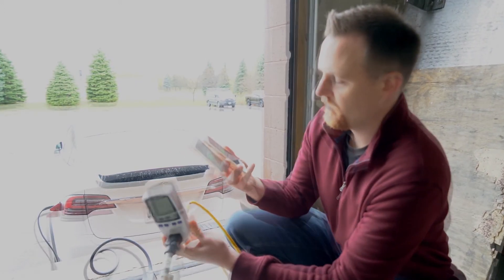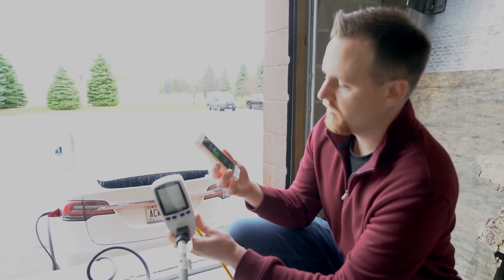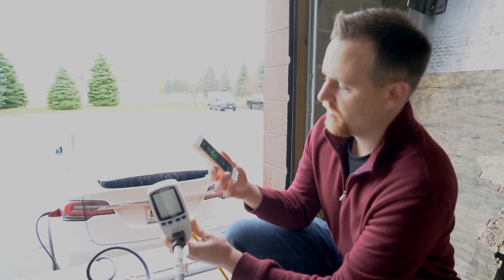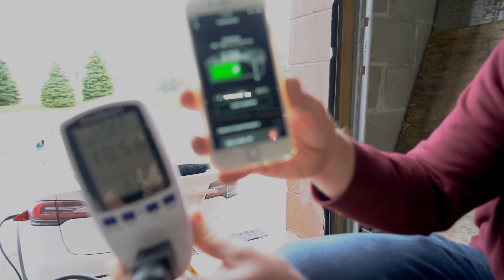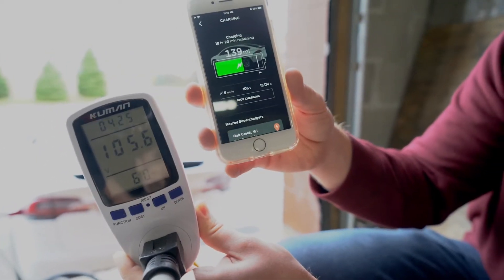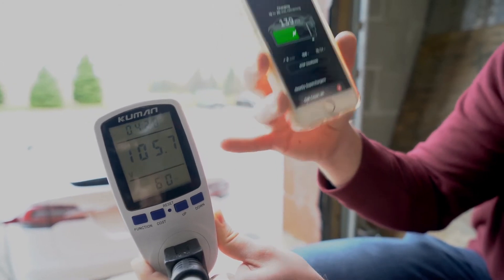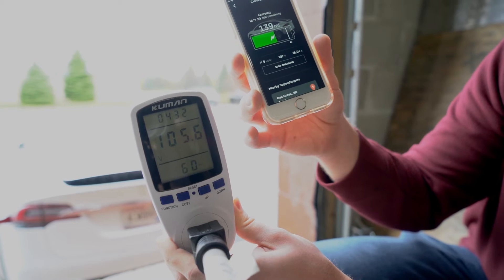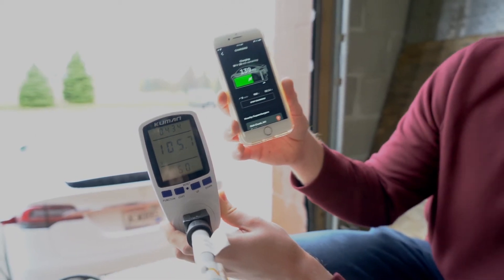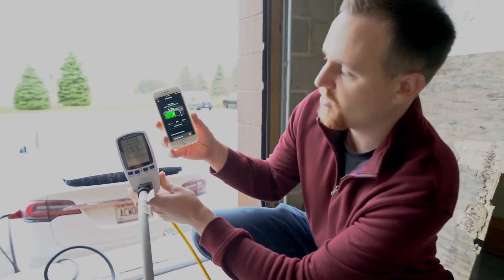It's starting up — we're at 15 out of 32 amps. And you can see on the app that it's already dropped to 106 volts, showing pretty much the same on the meter as well — about 105 volts. So you can see that's already dropped quite a bit.